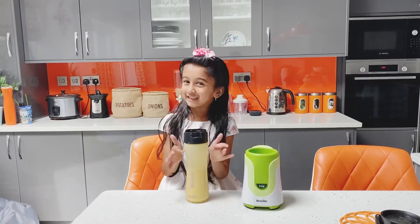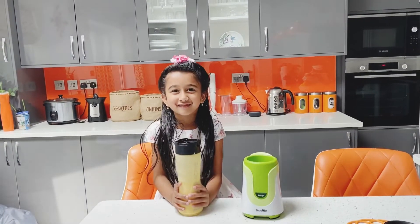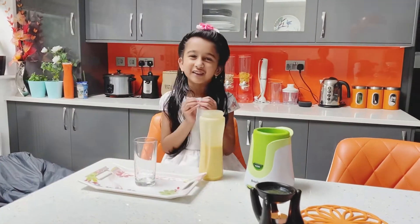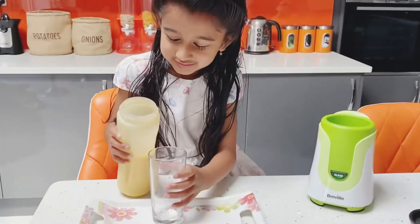Now it's ready! Let's keep it in the glass and taste it — I can't wait for it. Now I am going to keep it in my glass, then I'm going to taste it. Let's keep it slow.